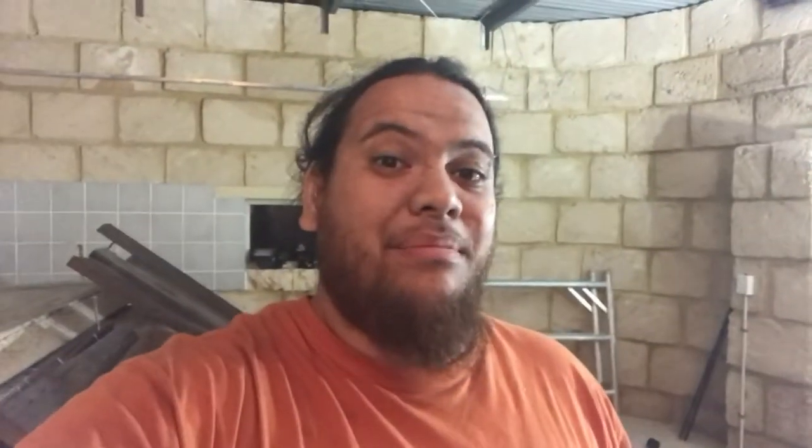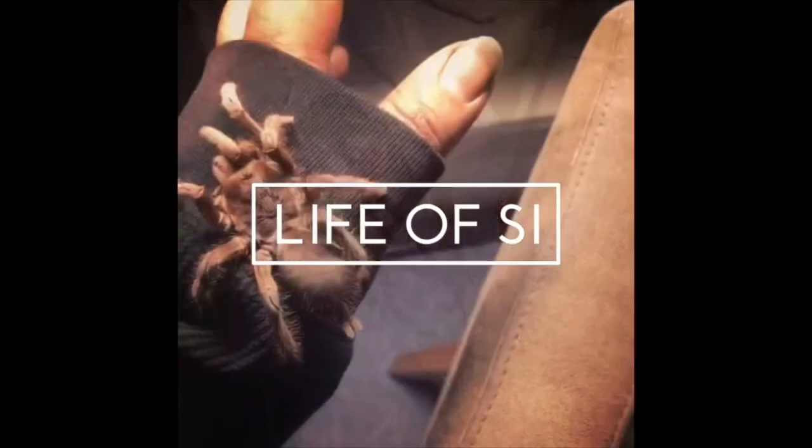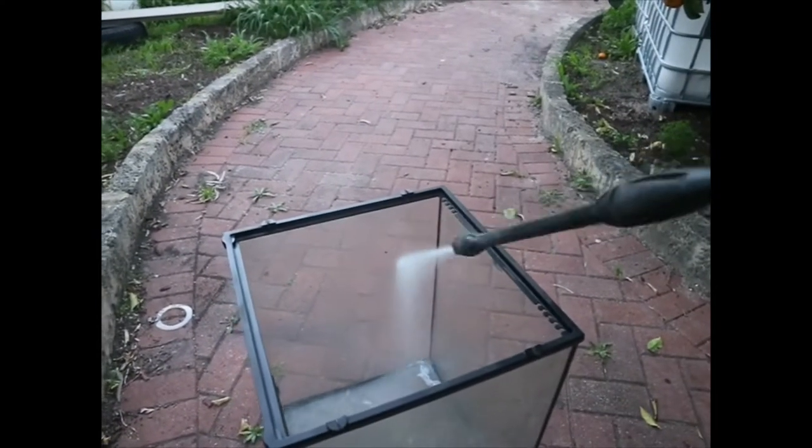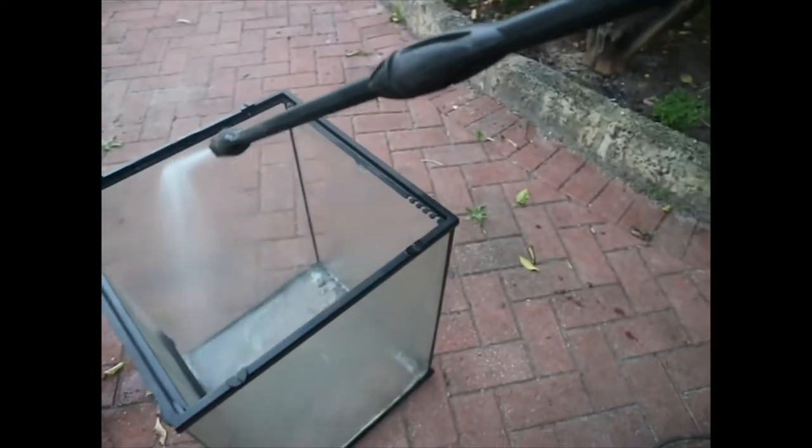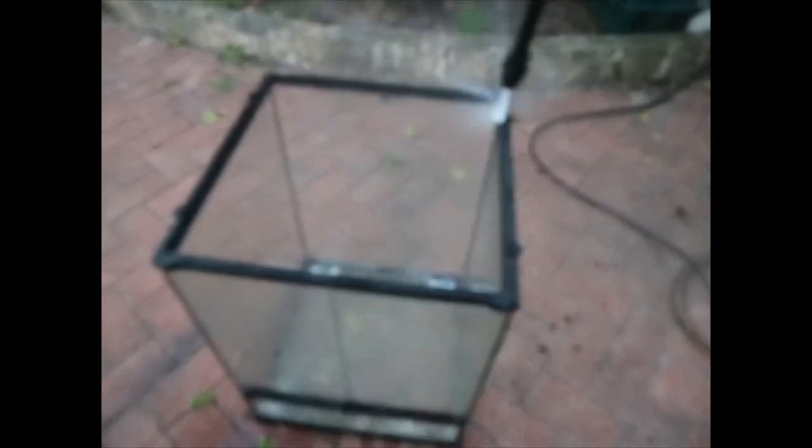Today's video is supposed to be about cleaning the ExoTerra enclosures and what's the easiest way to clean them, because nobody likes cleaning these enclosures, especially when somebody else has had their animals in it. The ExoTerra ones are glass. I asked if I could high-pressure clean them and a few people said they're quite fragile. So I was like, whatever, I'll give it a shot. So I cleaned them earlier today and there's been no problem. I'm going to let them dry and see how much of the frog feces actually came off and see how well it holds.